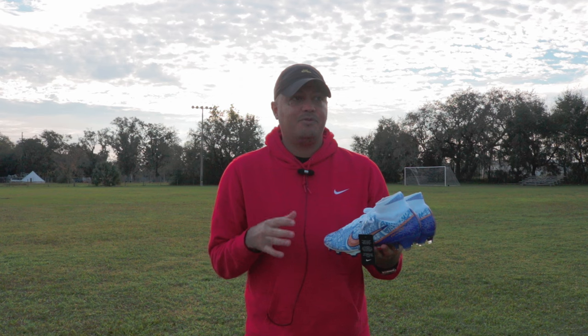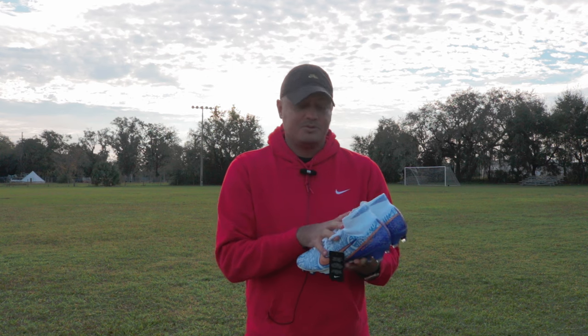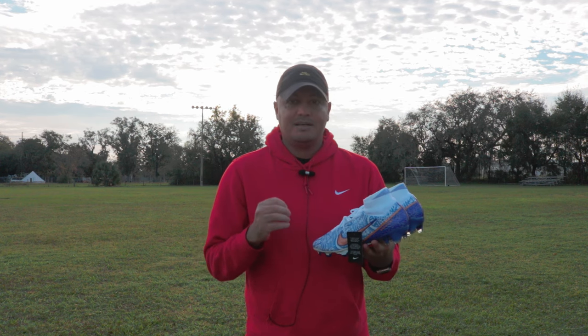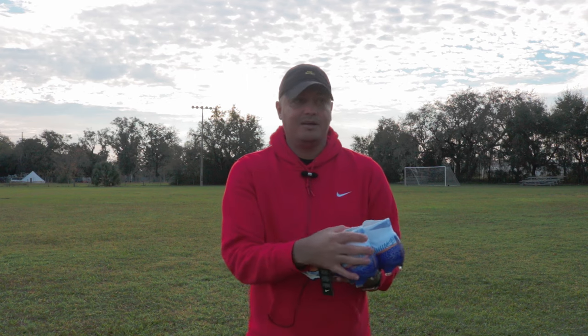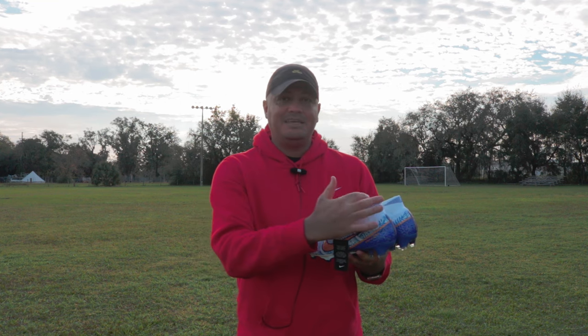The reason I've always said before to just buy the Vapor, because it's cheaper and basically it's the same boot — but these two models, the Vapor 15 and the Superfly 9, are different. For some reason, the Superfly fits me better in my heel area, and it's not more of a lockdown sensation. I guess my heel doesn't slip as much as it does in the Vapor.